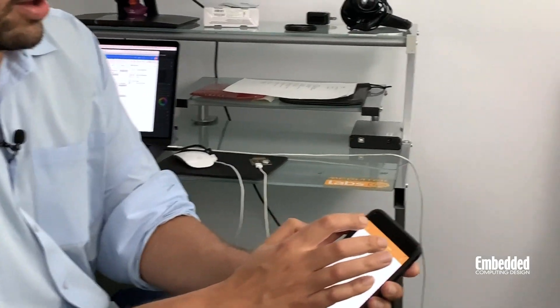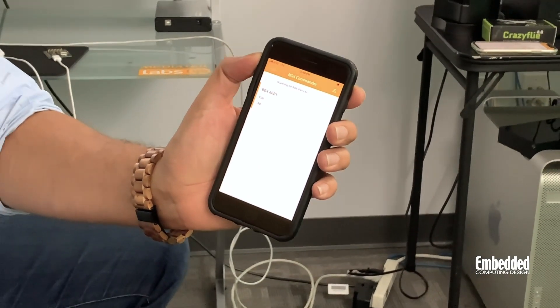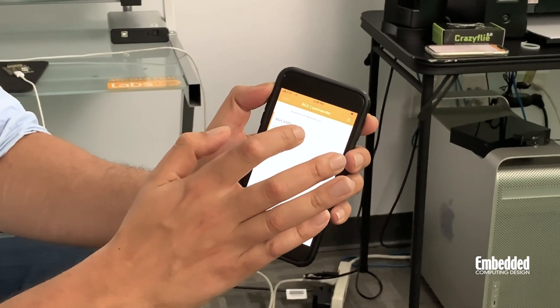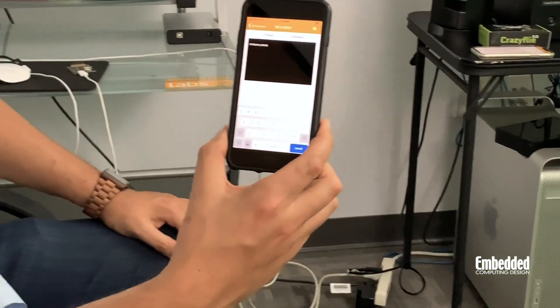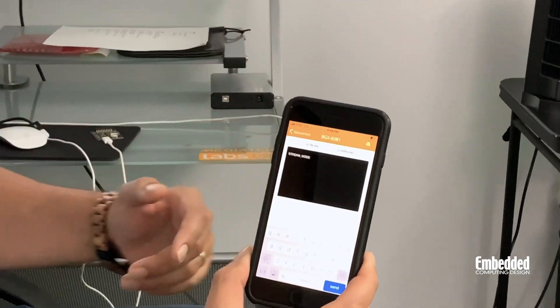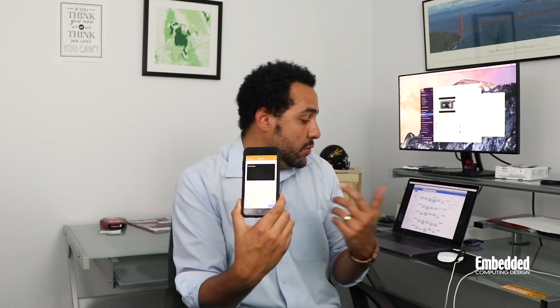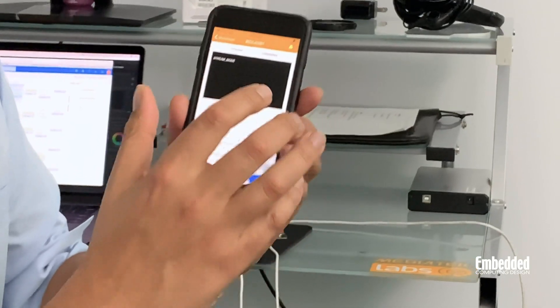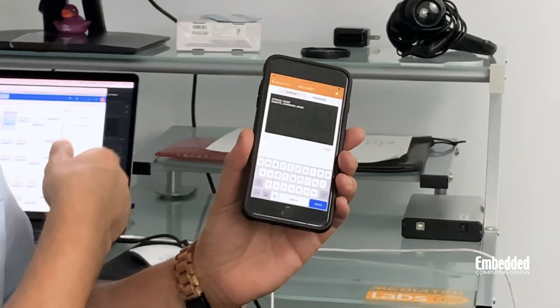Just a simple micro USB power input, and now I'm scanning on the device. It found the BGX, and once it's paired, you can see that we're in streaming mode, so we can stream data and information back and forth between the phone and the eval kit. You can also send commands — if you had a terminal app open, you could be sending commands from the BGX eval kit straight to your phone, and vice versa.